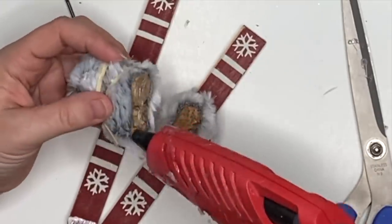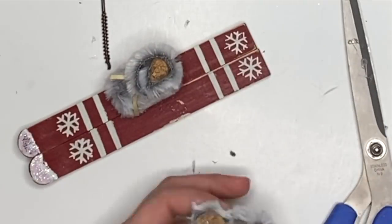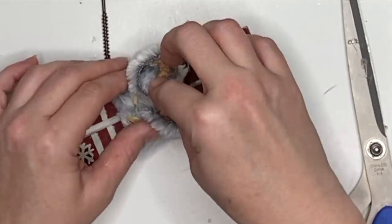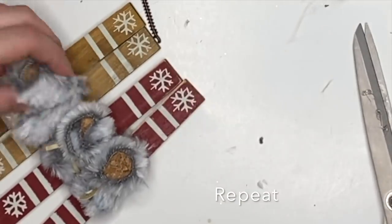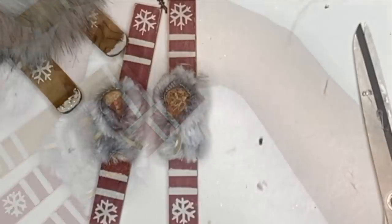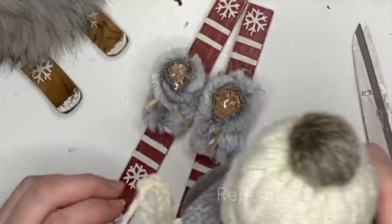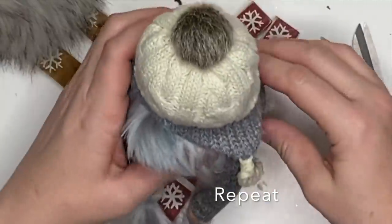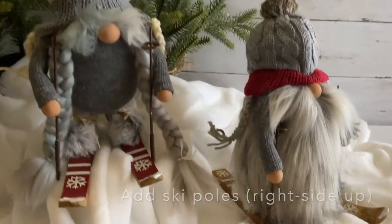For assembly, put the boots right in the center of the skis, line them up — and you can cover any part where you accidentally chipped paint during deconstruction. Repeat for the other set of skis. Then separate the skis a little, hot glue the top, and place the gnome right on. You can give her clothes, a little apron, a little heart — anything you'd like — or leave it as is.